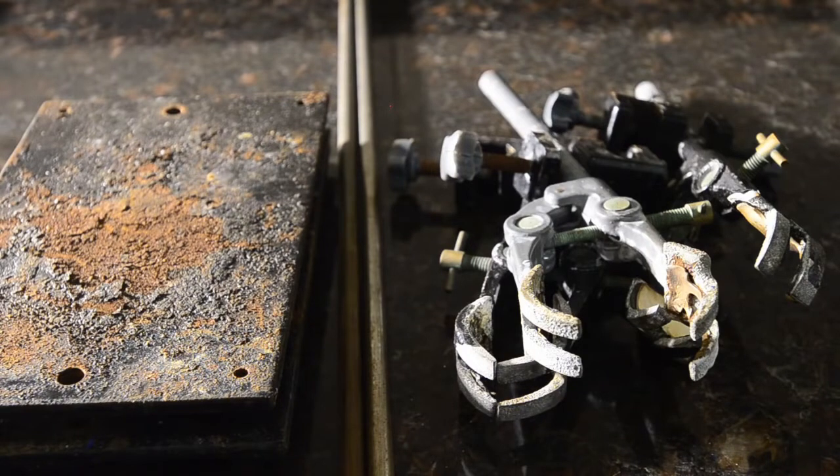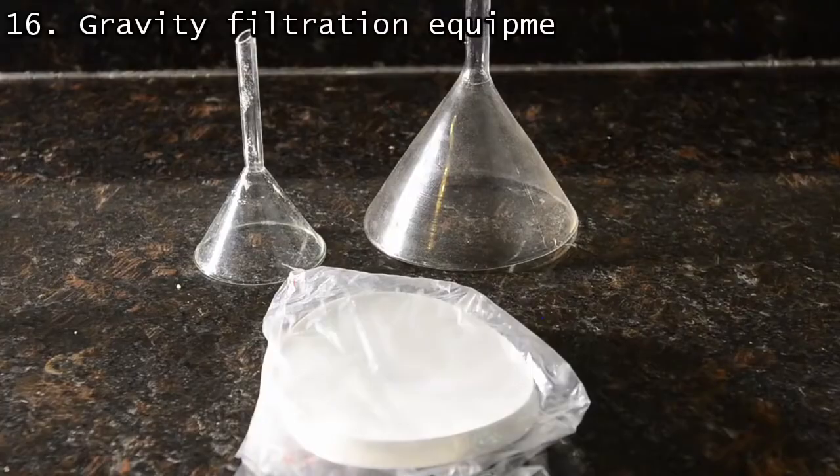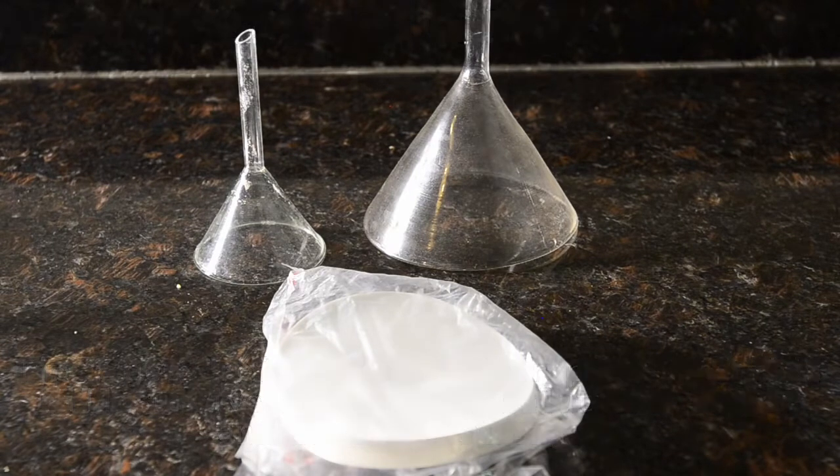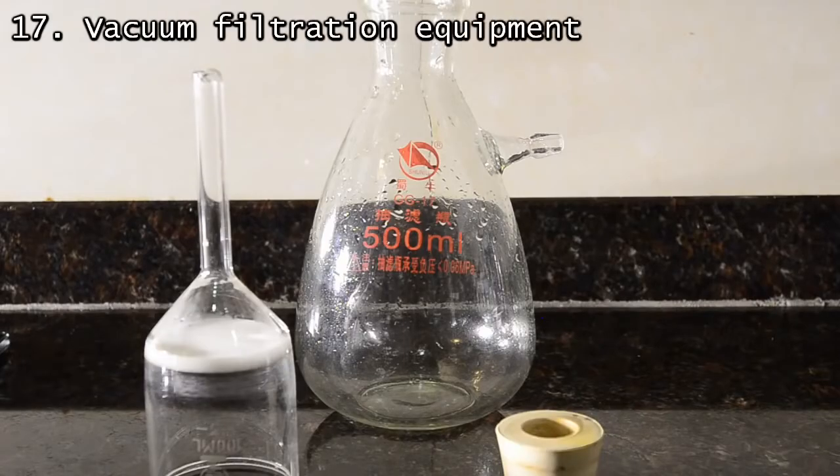You're going to be doing a lot of filtering — filtering will be your life. So you need at the very least a glass funnel and some good quality filter papers, preferably reinforced. Beyond this, you will need a vacuum filtration system.